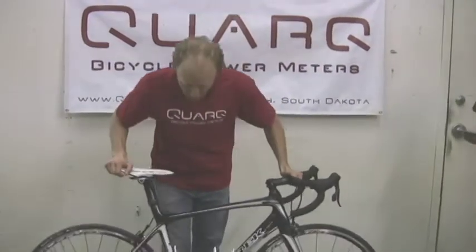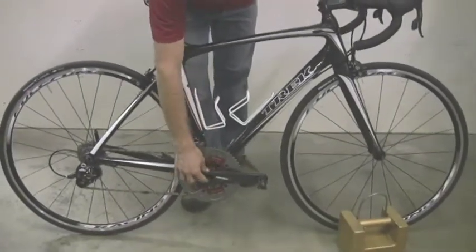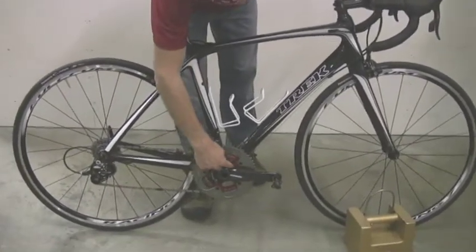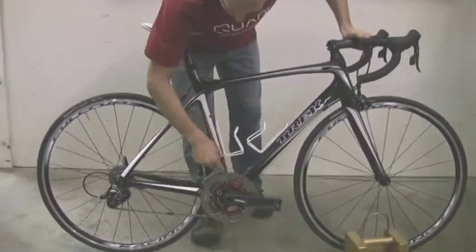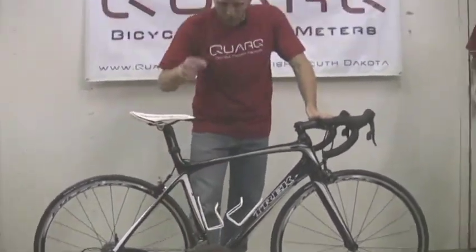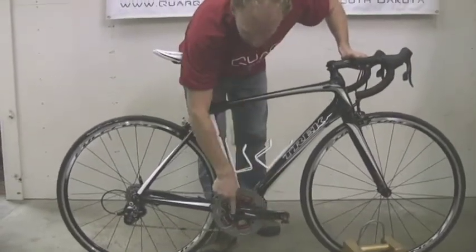First of all, the Cinco is the power meter that measures torque and RPM. And to measure torque, it uses strain gauges that measure the torque between the chain ring and the crank arm. Torque is measured in newton meters, which is the amount of force on the pedal times the length of the crank arm.